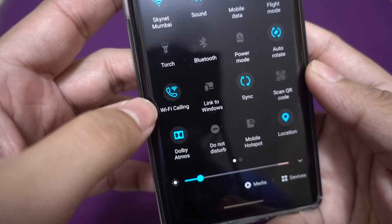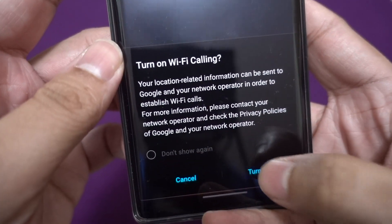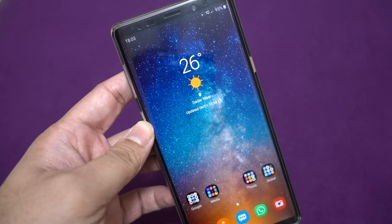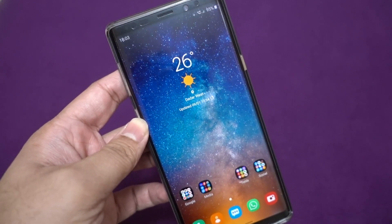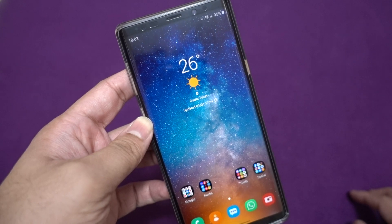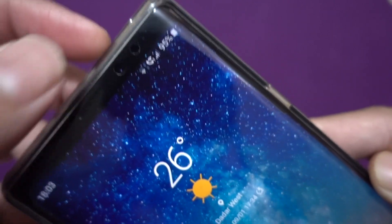VoWiFi is available as a quick toggle so you can disable or enable it. Please note that VoWiFi service is carrier dependent — your operator has to enable it. If the operator has not enabled this service on your SIM card, even though the phone supports it, you won't get the service at all. This is very important.